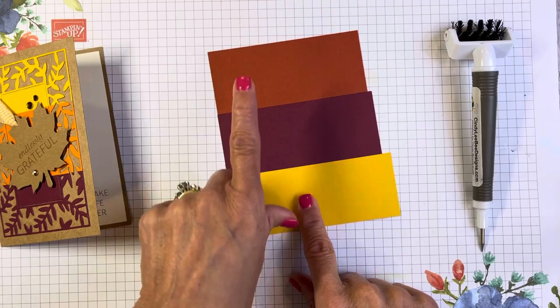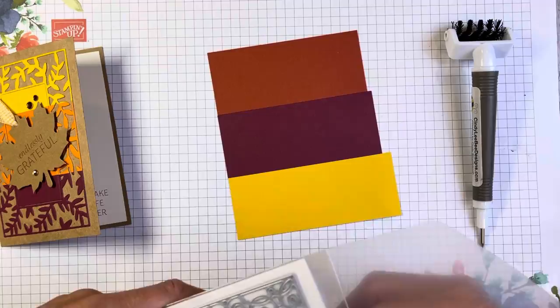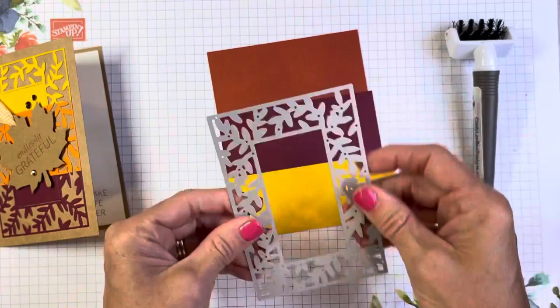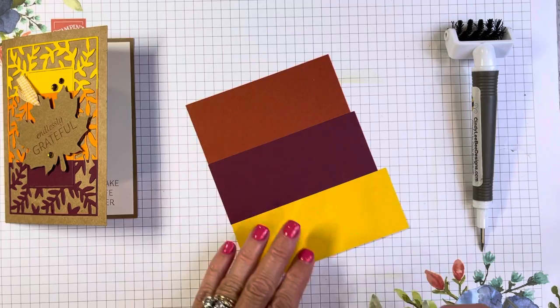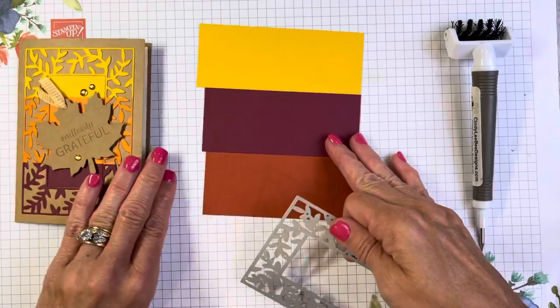These are perfect for fall using Crushed Curry, Merry Merlot, and Cajun Craze. I also used a fun new item in the annual catalog: our Fancy Frames dies. I used the one that has the foliage on it. I put the Merry Merlot in the middle, and I liked having the slightly darker color on the bottom.